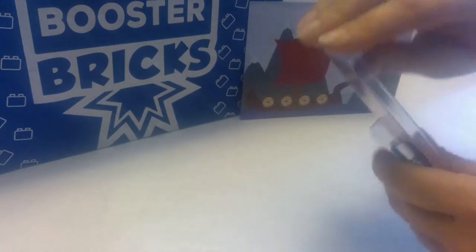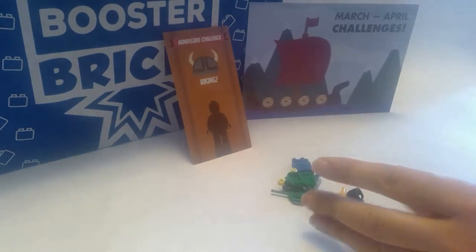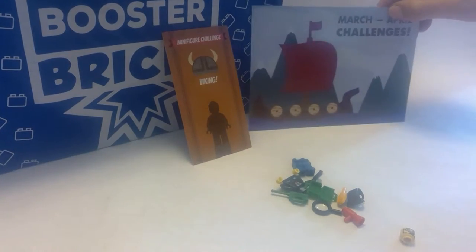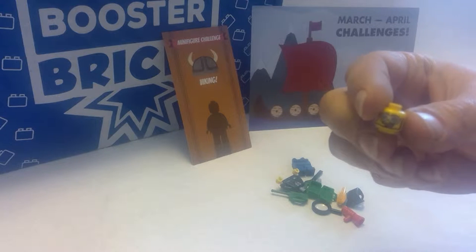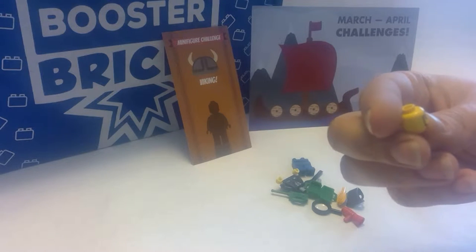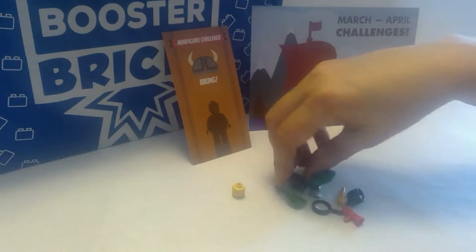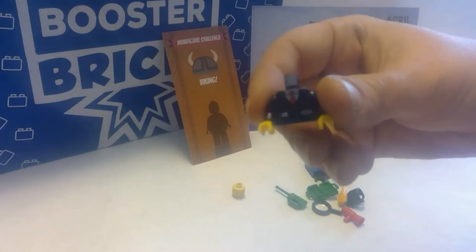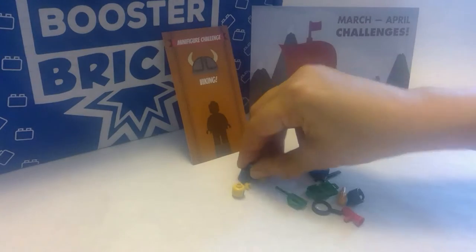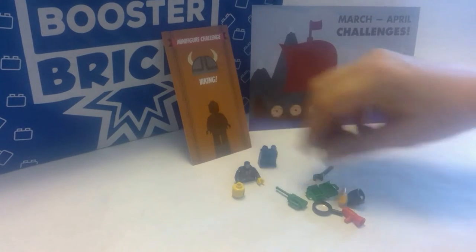Let's open her up and see what we have inside. Got a bunch of little pieces here. First thing that rolled out is the guy's little head — he's got glasses, maybe looks like he's supposed to be wearing a helmet. Could be cool for a Viking. The torso we were given is a business suit, that's not very Viking-ish. Some blue legs — possible, possible.